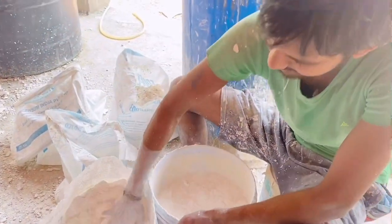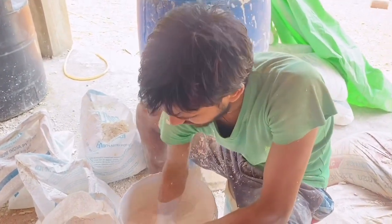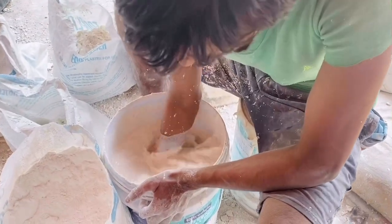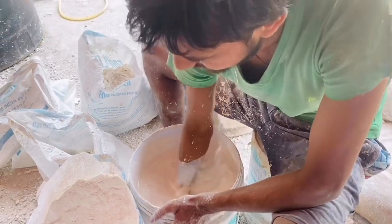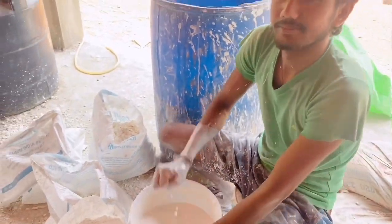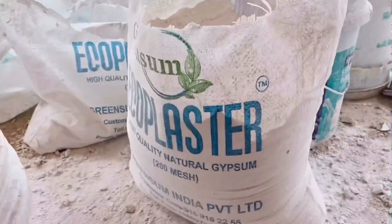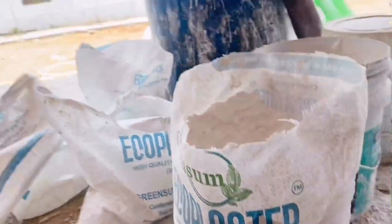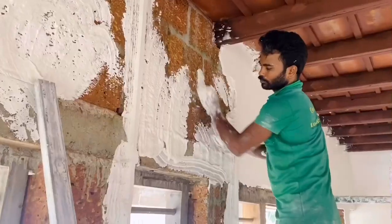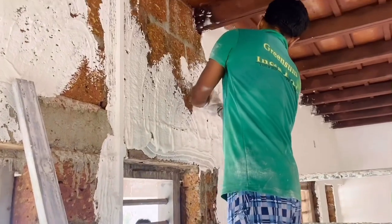Now we are going to take this package and collect it in the next step. We are going to mix it up. We are going to mix it up in Uttar Pradesh. Now we are going to set it up, and we are going to cut it in 3 to 4 minutes. It's very simple — if we have to do it, we will do it.